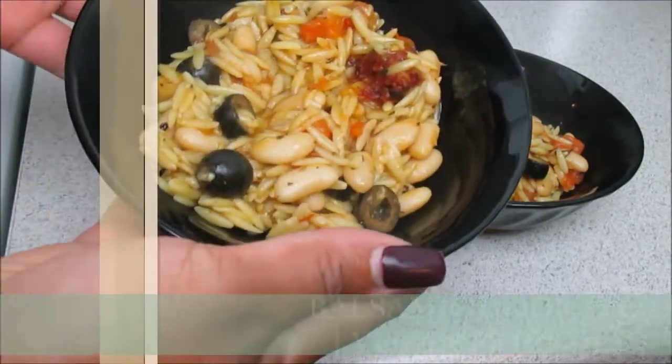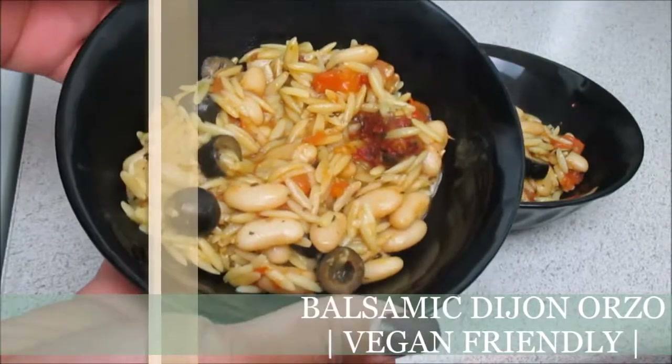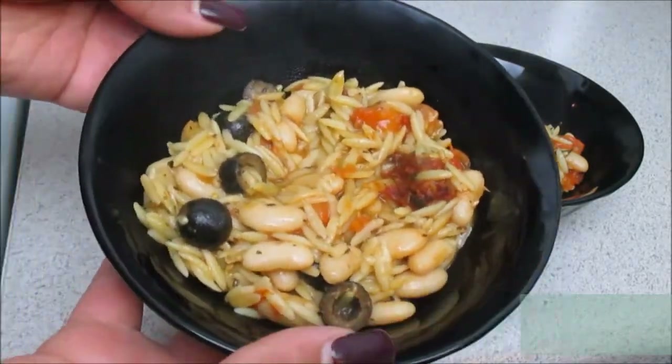Hello Queens! Welcome back! Today we will be making a balsamic Dijon orzo. This is a vegan friendly dish.